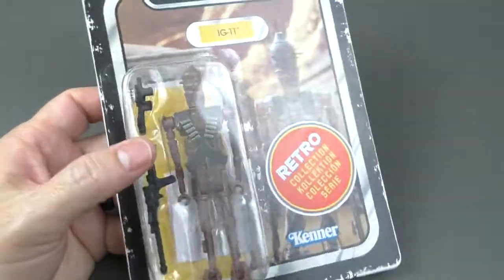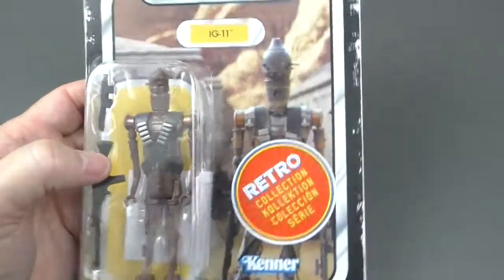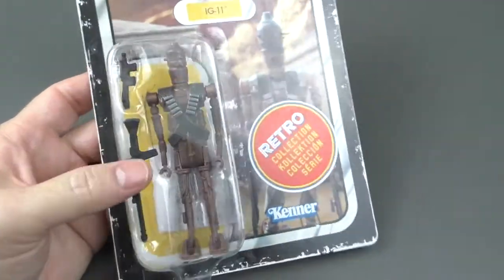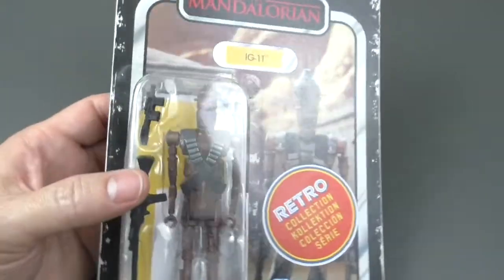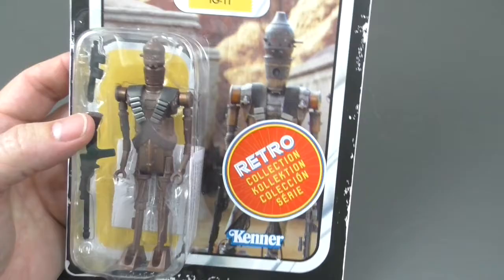It's different when you see it from afar, like on the internet — it's like, oh, that's cool, but I can be like, nah, I don't need it. But when I touched it, I just gave up and gave in. Here it is.